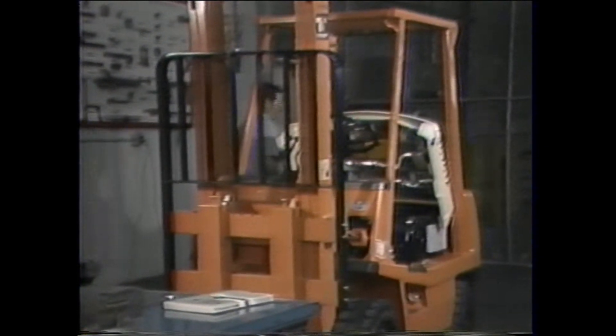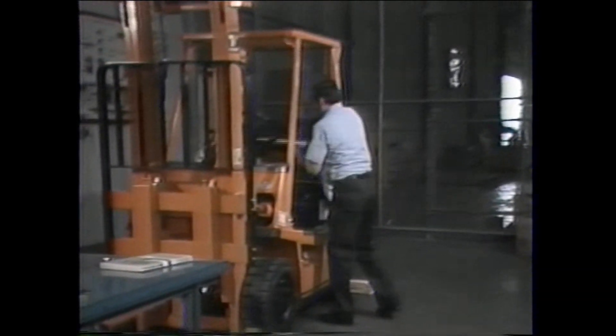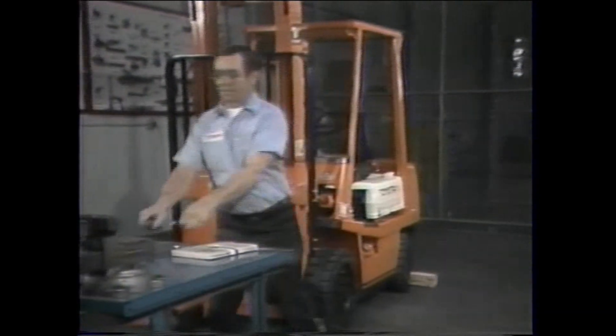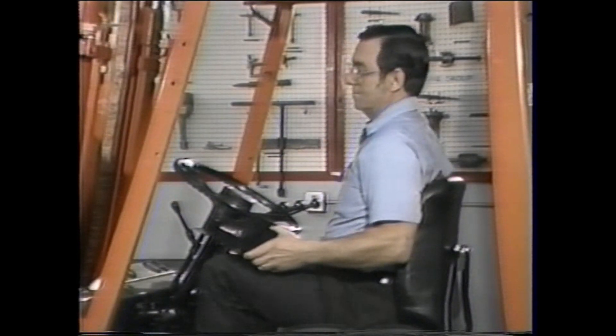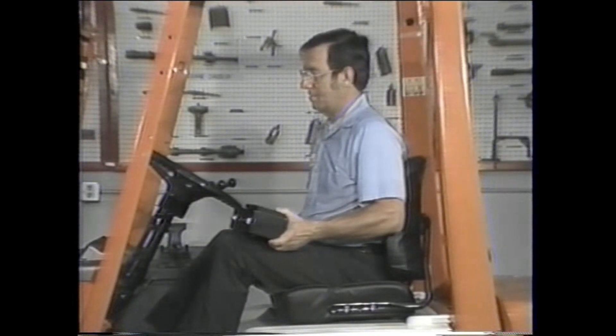If our engine stall test had revealed the trouble source, there would be no need to continue testing. But our check confirms the engine is okay, so we must perform the transmission stall test. This time we will be looking for two transmission stall speeds — we have to check the truck in forward gear and also in reverse. It doesn't matter which gear you start the test in, so let's put the truck in forward gear first.